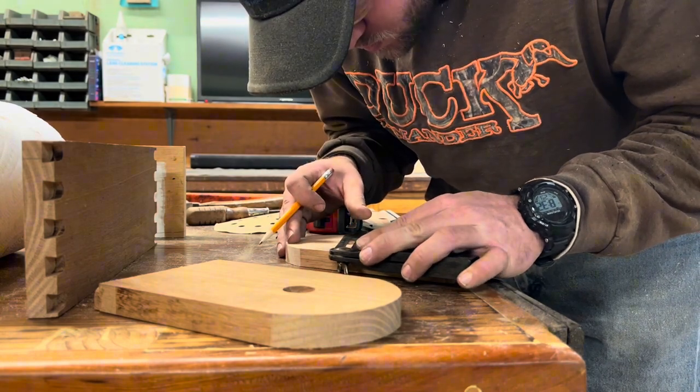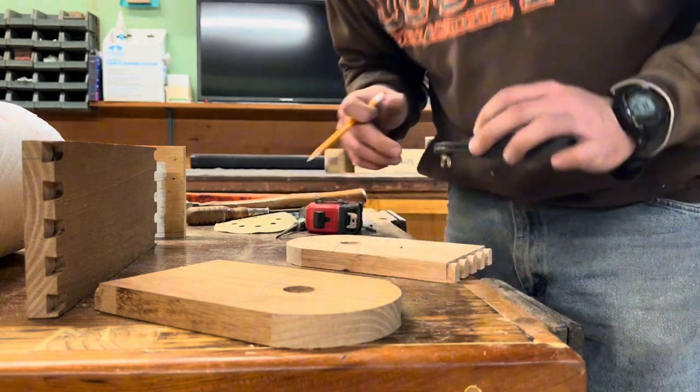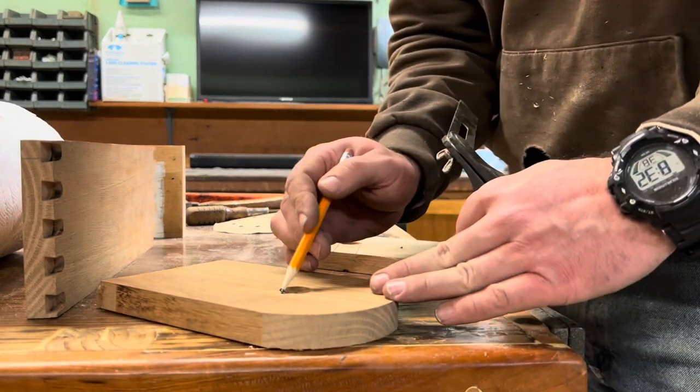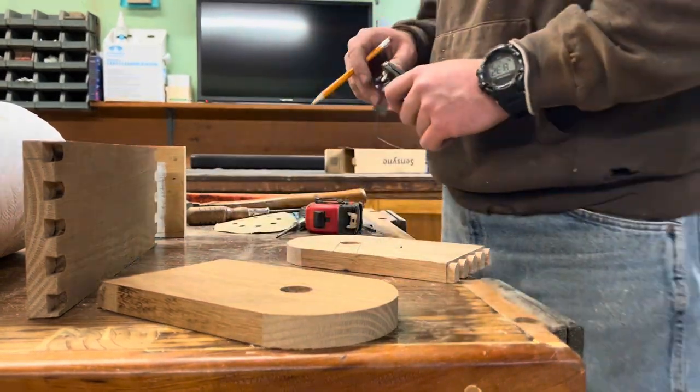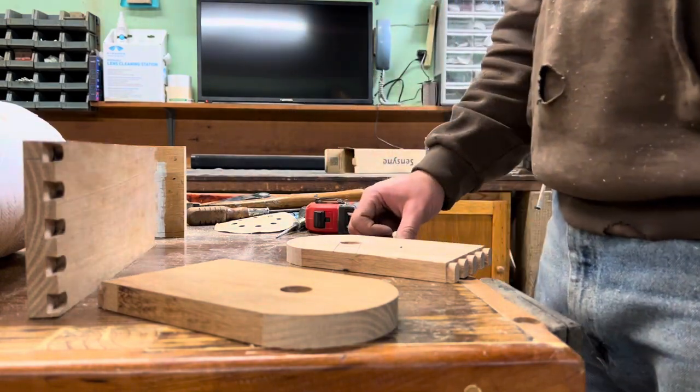Now as I said, this particular project is larger than it really needs to be. So if you were to shorten it up some, you would still have plenty of space to get that paper towel roll into the actual holder. You may actually even have to use less of an angle than I used, which there was plenty of it, so there was no problem there.